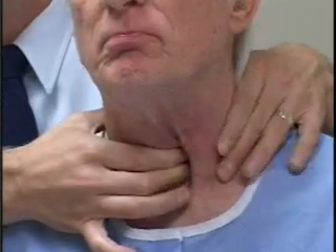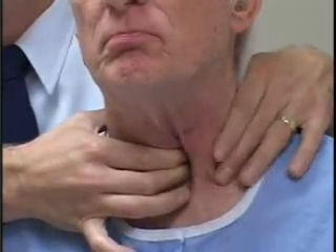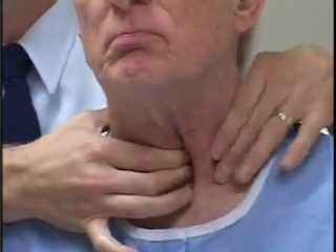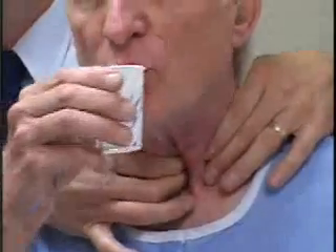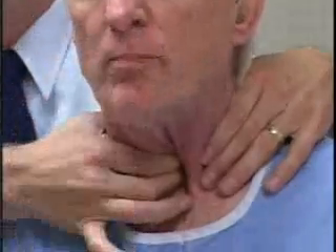Oftentimes I'll put my hands on top of the sternocleidomastoid again, just to make sure there isn't a more laterally displaced lobe of the thyroid gland. So if you can take a mouthful of water, hold it, and swallow.